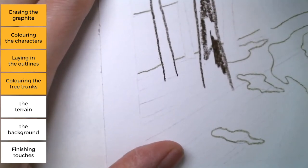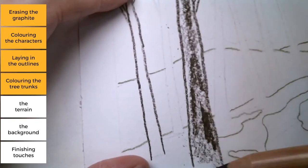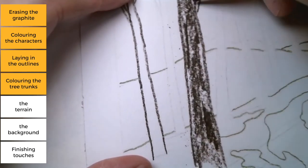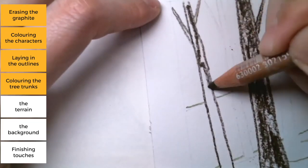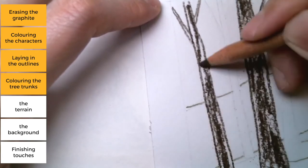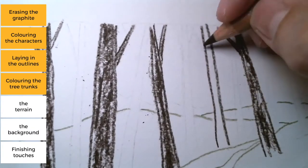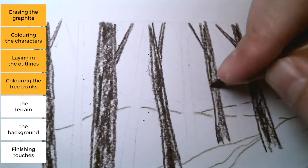I'm not coloring it in with even pressure because I want to suggest the texture of the trunk. So I'm doing a mixture of light and hard pressure — hard, soft, hard.